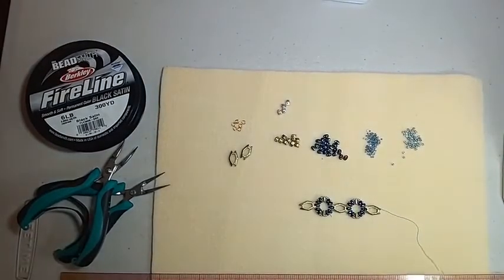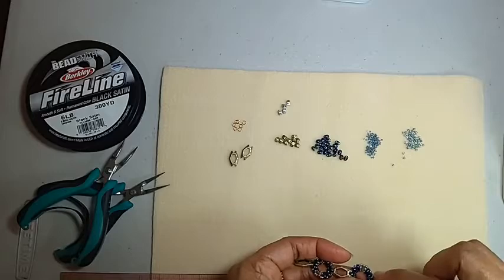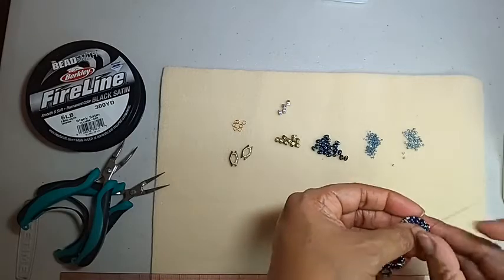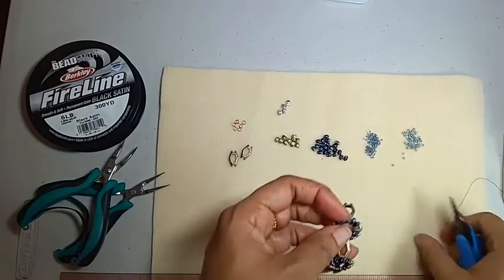You would just continue doing that until you get your bracelet long enough. I did four components because that's enough for my wrist, and by the time we put the connectors on the end it was a little short of six and a half inches of just the beadwork. Let me sew through a couple of beads and make a knot so nothing slips while I'm doing the final thing.